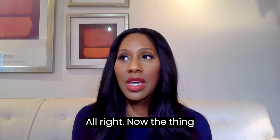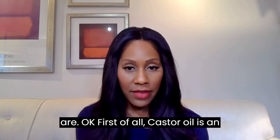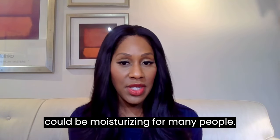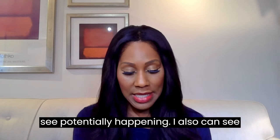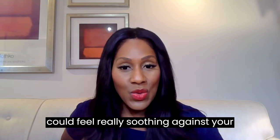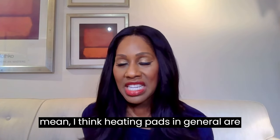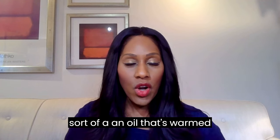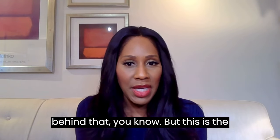I do see some benefits to castor oil packs. First, castor oil is an oil, so I can see it being moisturizing on the skin. I also think that when used as a pack with heat, it could feel really soothing against your stomach or wherever you apply it. Heating pads in general are soothing, and a warmed oil against the skin would be soothing too — I'm totally behind that.